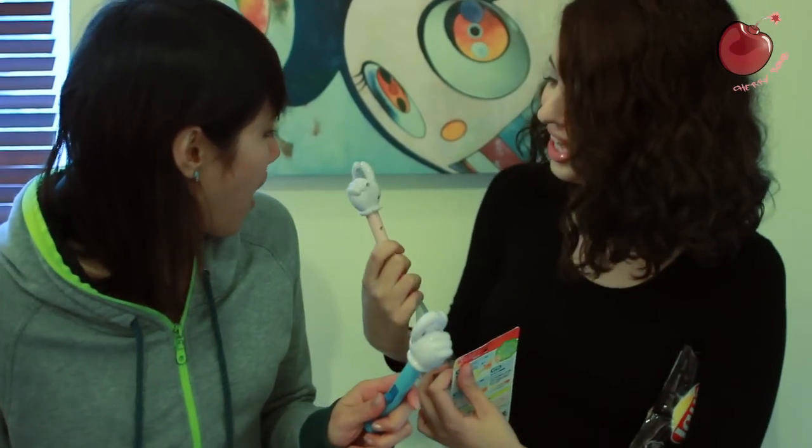It's like a Mickey Mouse hand. It's not a Disney though, is it? It's not cute. Can I try? Oh! I just realized the technology. Look at this! Look at that!